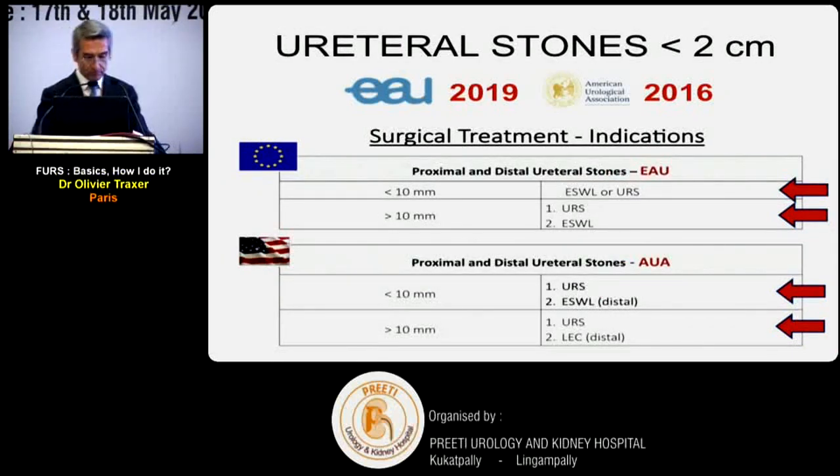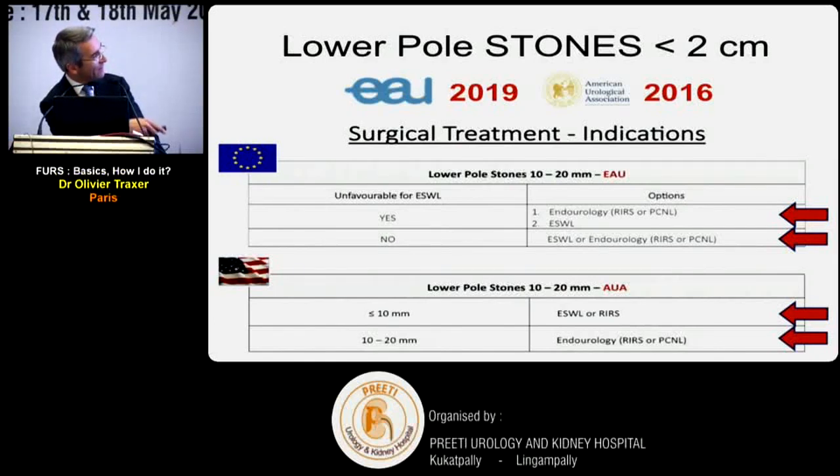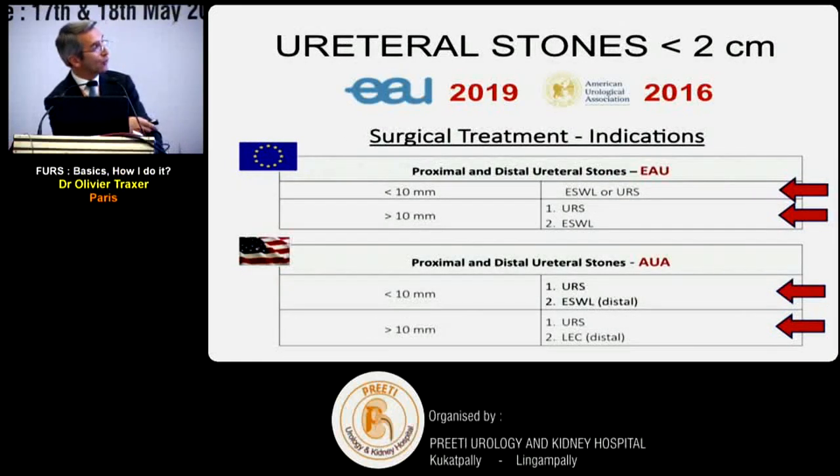For Europeans, a ureteral stone less than one centimeter can be treated with shockwave or ureteroscopy; more than one centimeter, ureteroscopy is first choice. For Americans, even smaller stones make ureteroscopy always the first option. For lower pole stones, Europeans look more at anatomy - if anatomy is relatively simple, shockwave is fine, otherwise endourology. Americans focus more on stone volume and size.